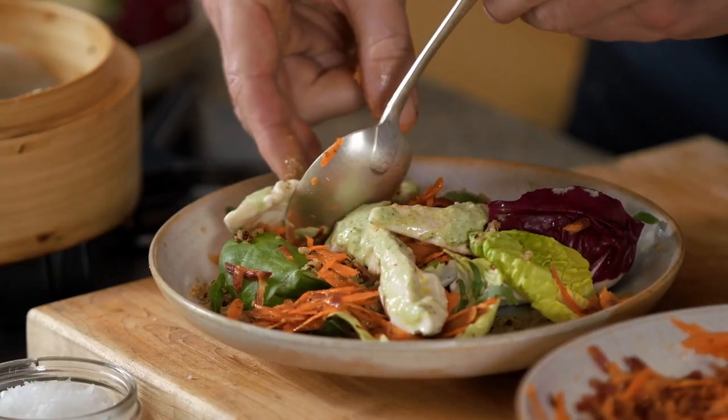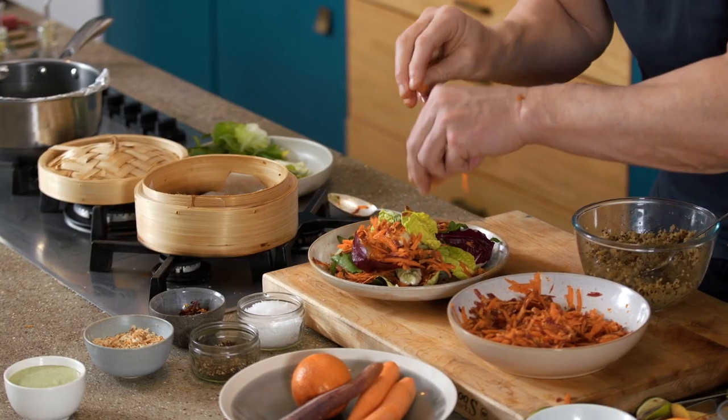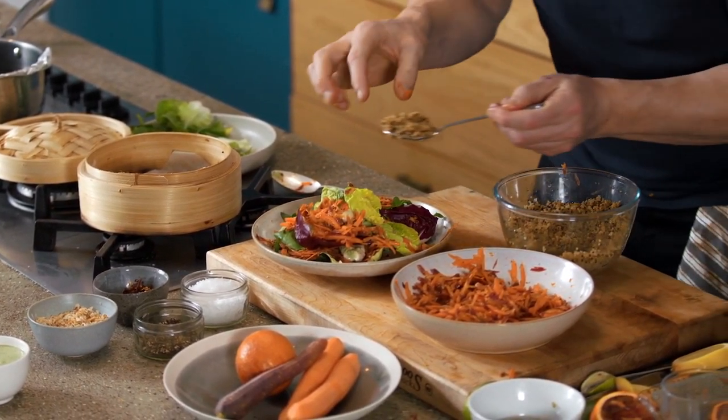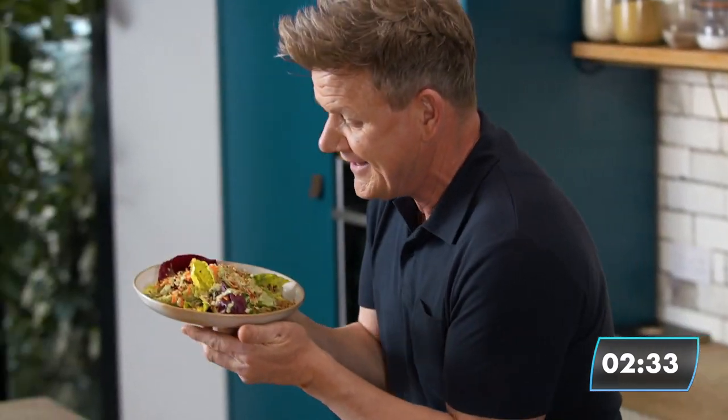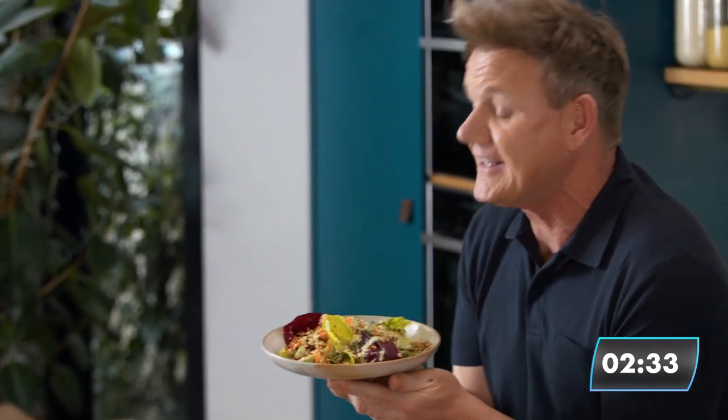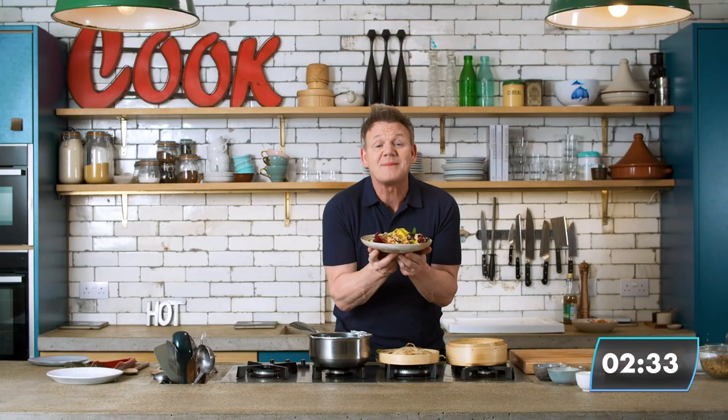And then literally set that on top — it's intriguing every step of the way. And then just literally sprinkle again. And here we have the most amazing chicken tender salad in eight. Change the title — Ramsay in Eight.